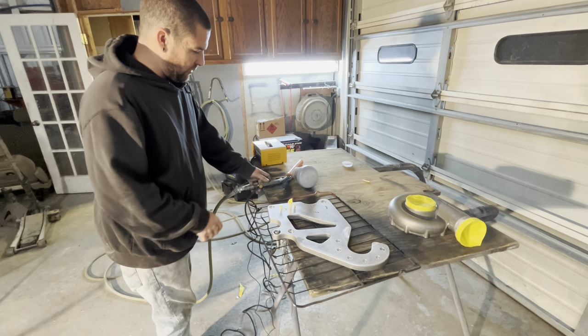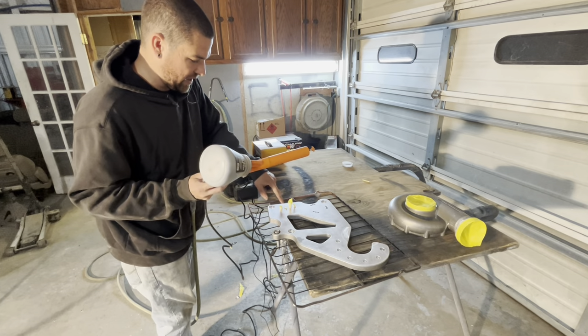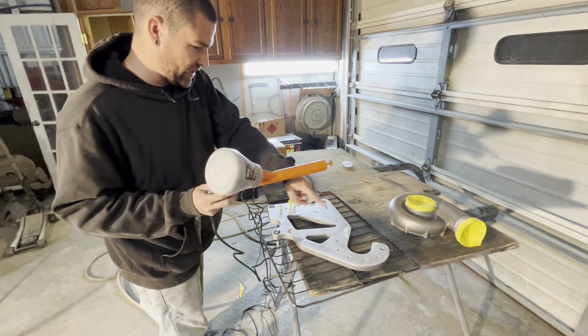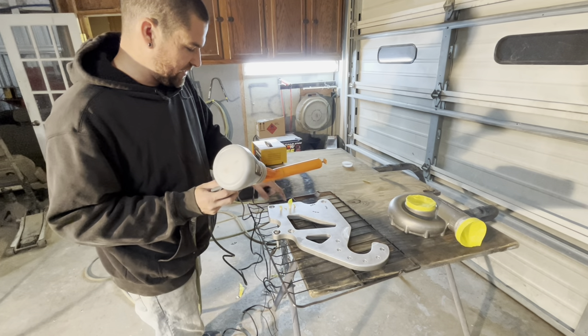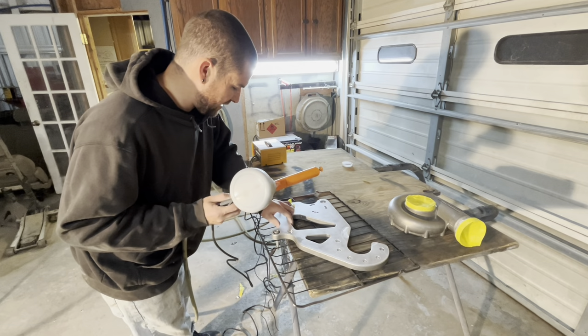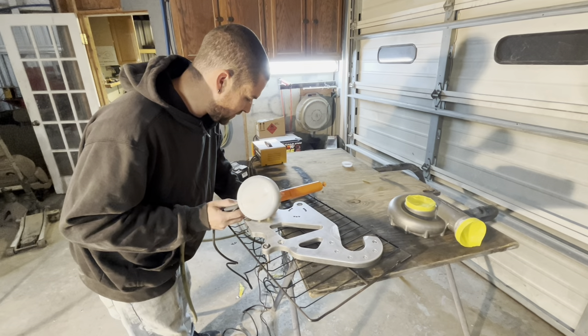We put a bolt through it and we're going to see if it sticks like this. I did put tape in my holes that have threads in them. The other holes don't have threads, so if they need to be cleaned out you can gently run a drill bit through them. These holes are threaded, so you want to make sure they are taped up.